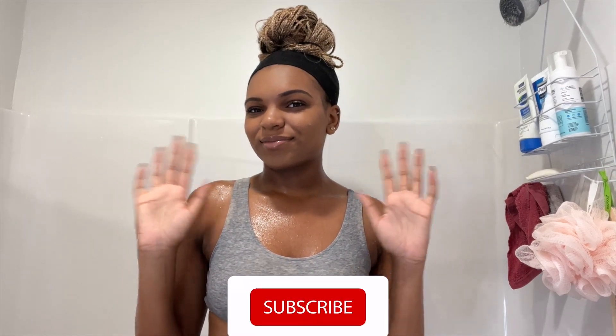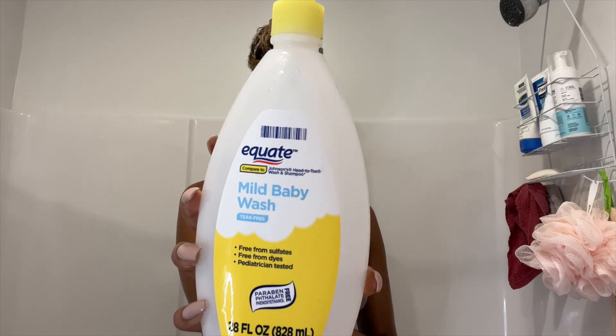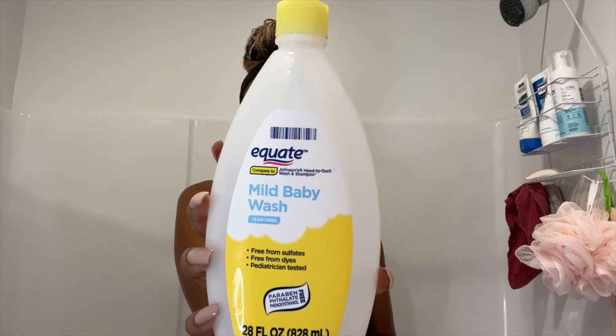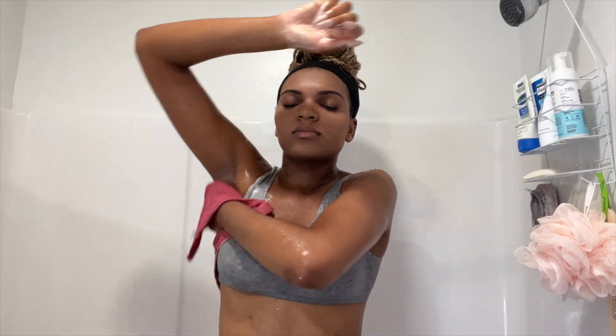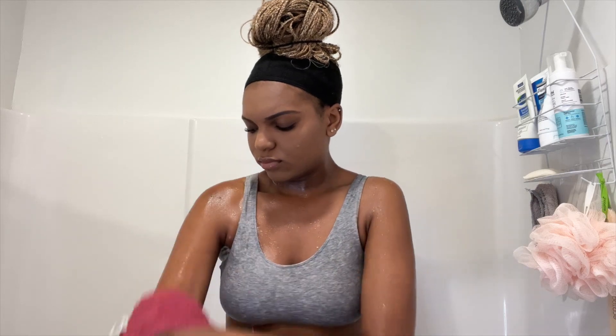Hi guys, welcome to my shower routine for sensitive skin. To start off I am using this mild baby wash by Equate. I got this from Walmart for literally just a couple of dollars and I love it. If you have sensitive skin I would definitely recommend this soap.